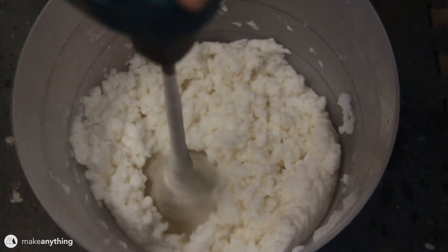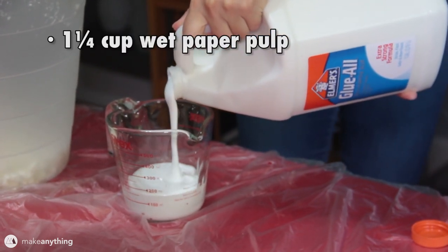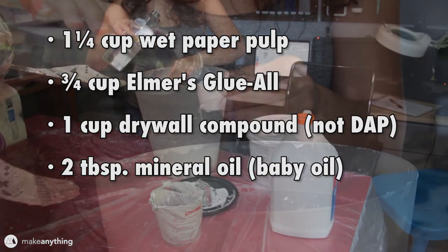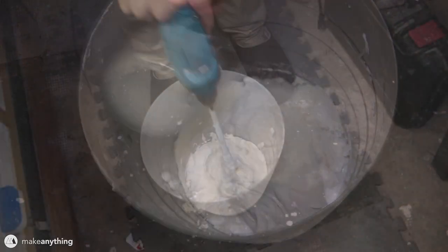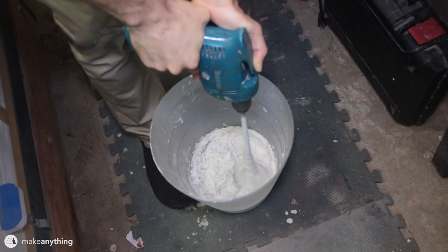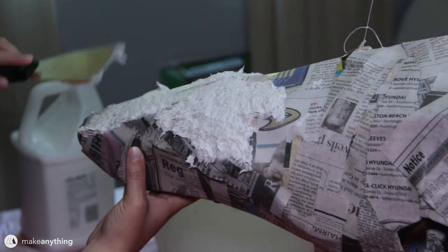From there, add the other ingredients. For one and a quarter cups of paper pulp, you're going to add three quarters of a cup of Elmer's glue or PVA glue, one cup of drywall joint compound, about two tablespoons of mineral oil or baby oil, and one half cup of white flour. Use the paint mixer one more time to mix everything into a nice consistent paste. In her original video, Jonni uses a kitchen stand mixer, but I found that this paint mixer works really well. That's it for making the paper mache clay — you should be able to spread it over your model just as if you're frosting a cake.